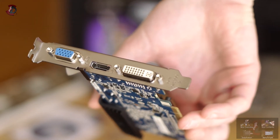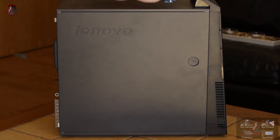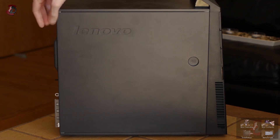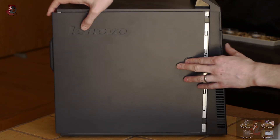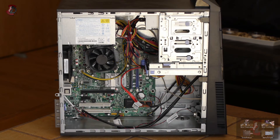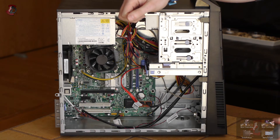Next I will show a simple installation guide and then go straight to the benchmarks. Here is my candidate, the Lenovo A58, free of any cables. To install the card you simply need to open the case — I'll undo two screws on the back panel and press the button to slide it open. Make sure you keep all parts safe. This procedure may be different on other cases, so follow the steps required for your machine.